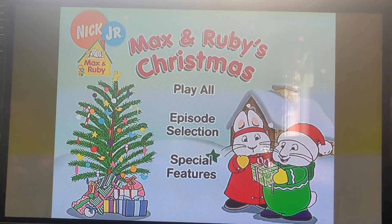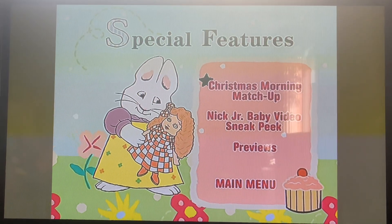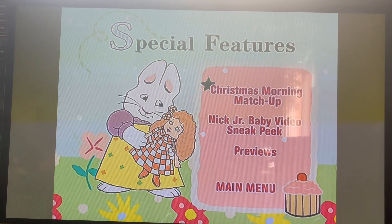Last but not least, Special Features. And here we've got Christmas Morning Match-Up.